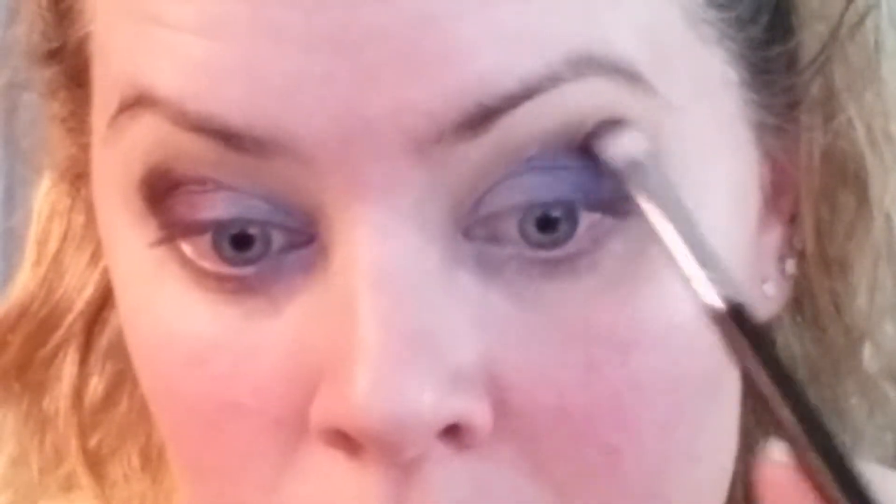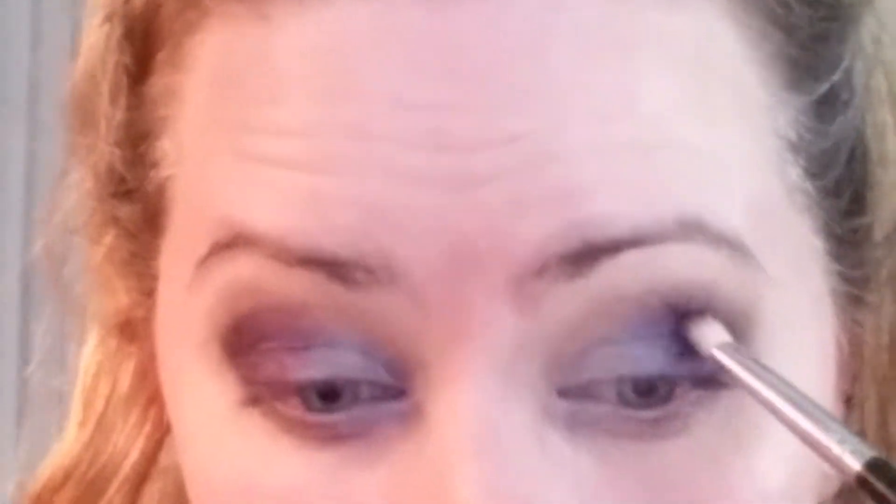Next on the Morphe M433 brush — a little more dense and precise than the Sigma E25 — I'm taking the color Soda Pop, a really dark plummy wine purple, and putting that on the outer corner. Keeping the lighter colors on the inner corner, I'm bringing the drama on the outer corner with Soda Pop. I then felt like Soda Pop and Royal weren't blending well together, so I grabbed Twerk with the same M433 brush and put that right on the outer corner in the crease to add depth and dimension.